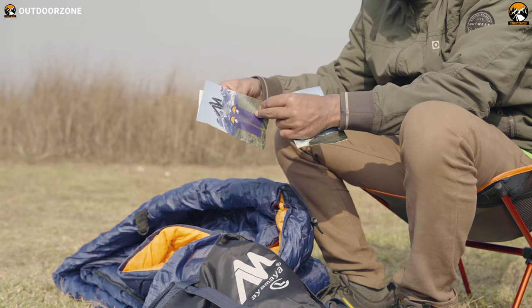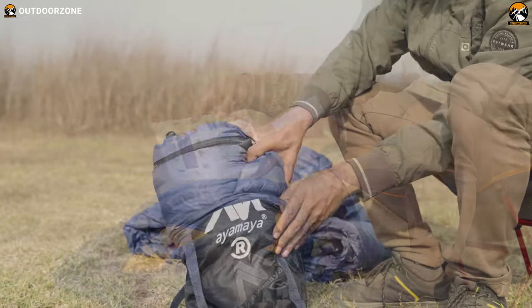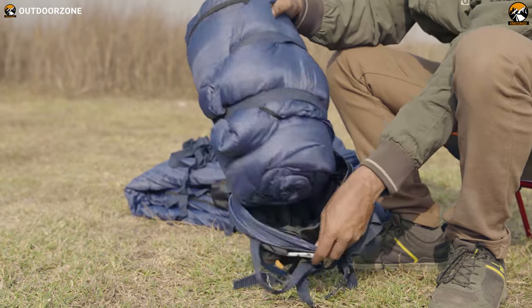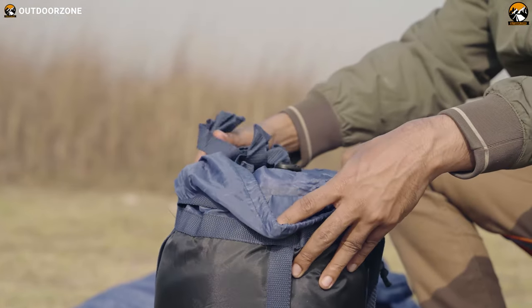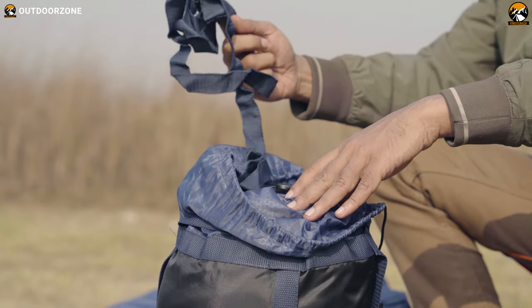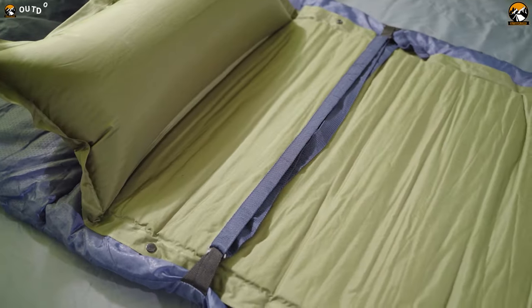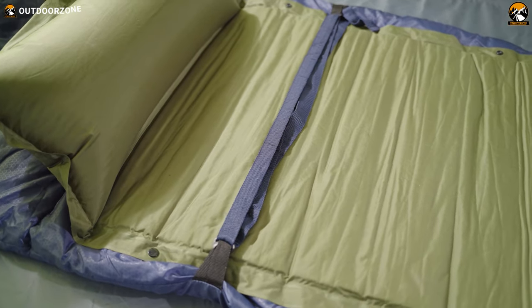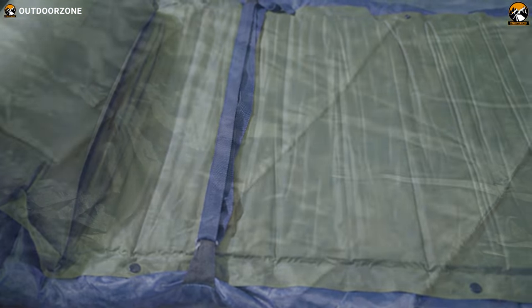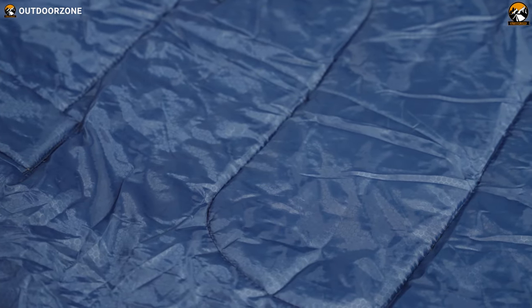Here's the user's manual right here if you want to read it. The sleeping bag is lightweight. And these are some extra straps to fasten and adjust the sleeping bag to suit your needs. With the help of these extra straps, you can attach the sleeping bag to your sleeping pad so that the bag doesn't move when someone's sleeping.